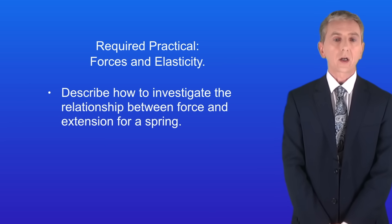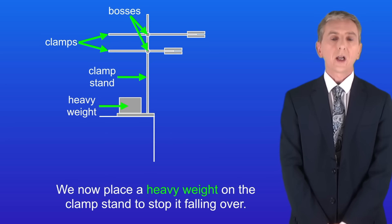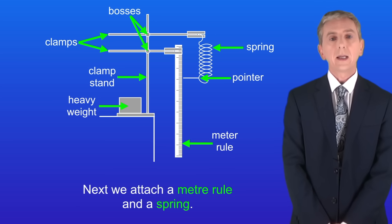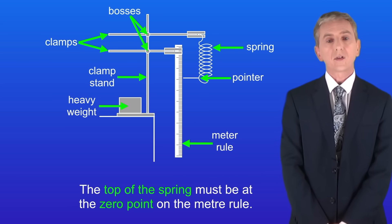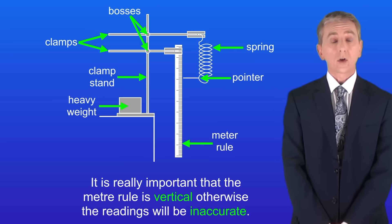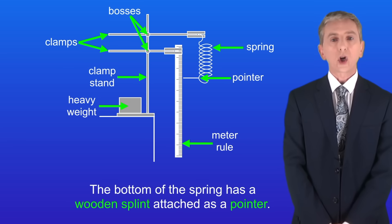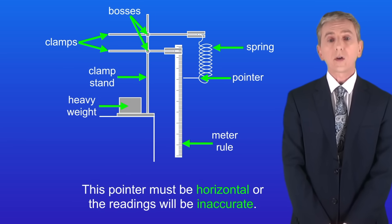Let's start by looking at the equipment. We've got a clamp stand, two bosses and two clamps. We place a heavy weight on the clamp stand to stop it falling over. Next we attach a metre rule and a spring. The top of the spring must be at the zero point on the metre rule. It's really important that the metre rule is vertical, otherwise the readings will be inaccurate. The bottom of the spring has a wooden splint attached as a pointer, and this pointer must be horizontal, or again the readings will be inaccurate.